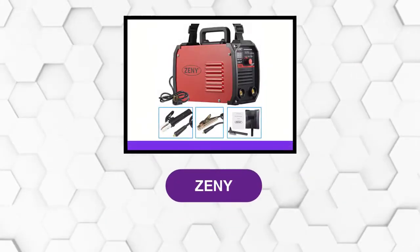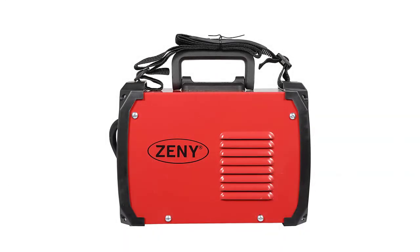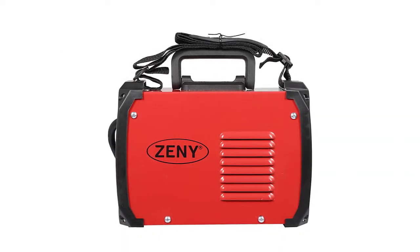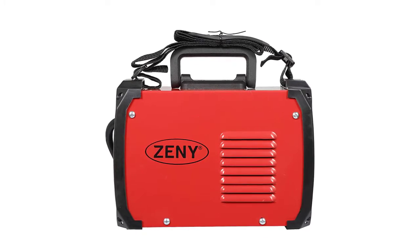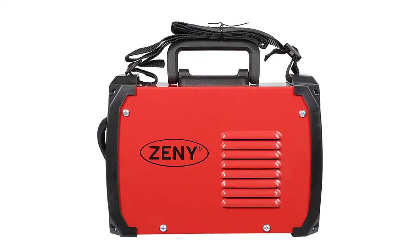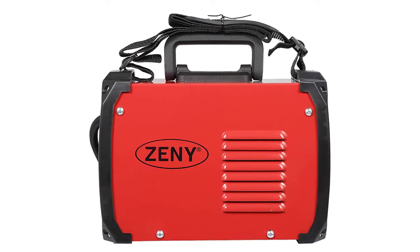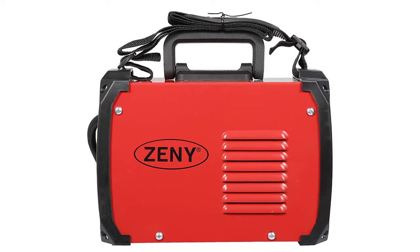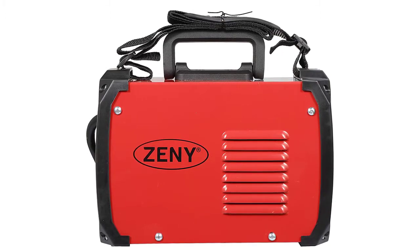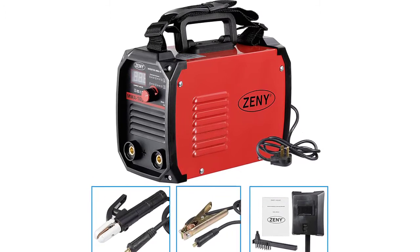At number 2: Jenny. This welding machine supports 110 volts and 220 volts input voltage. With built-in voltage compensation technology, it can work normally when power voltage fluctuates between plus or minus 15%. To protect the welder, this electric welder machine has overheat protection, overpressure protection, and overcurrent protection with a heat dissipation design.